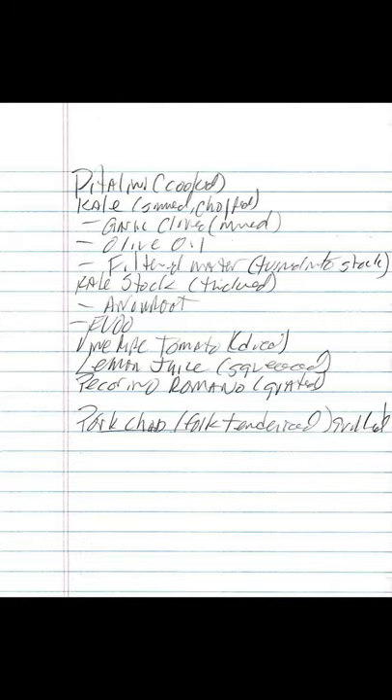Pork chop, fork tenderized. Grilled. Sea salt. Olive oil.